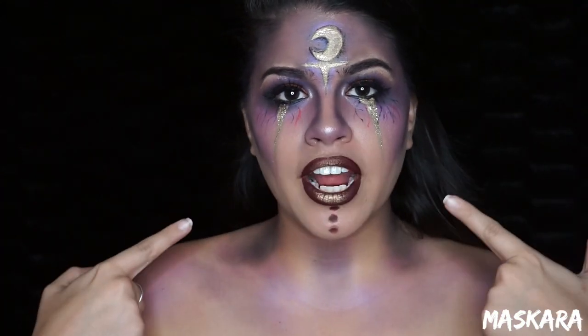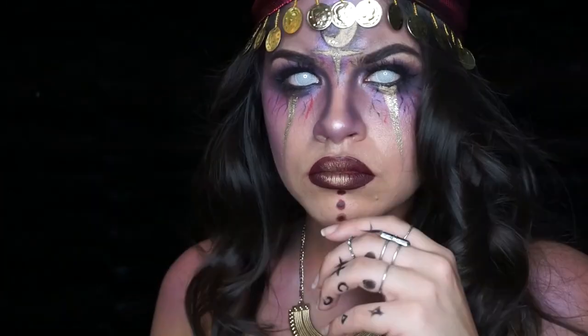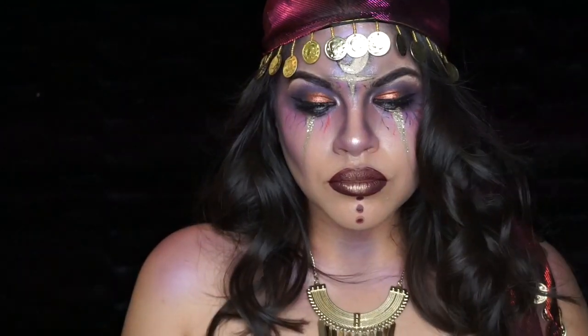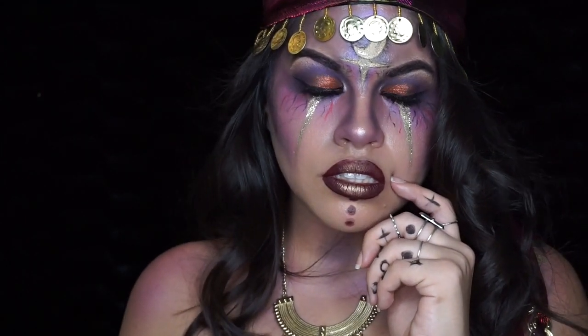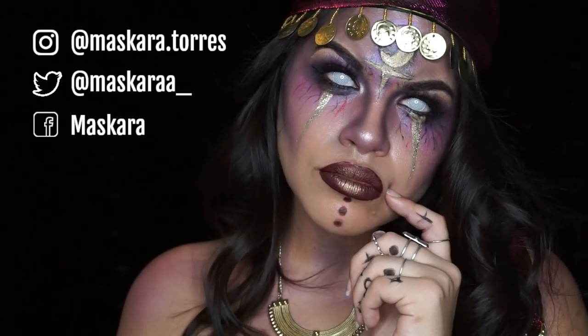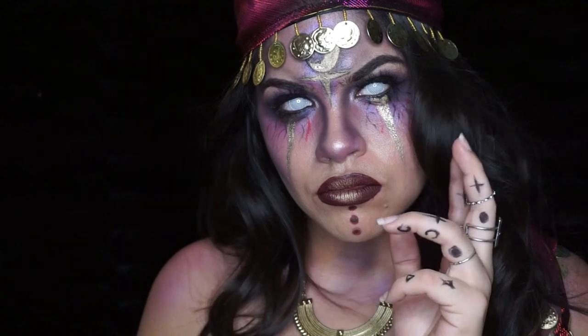Now I'm just going to curl my hair and put in my contacts and then this look will be done. I also threw on this gypsy wig that I got off of Amazon, some jewelry — this necklace and these rings that I already have — and I also painted some symbols on my fingers with black face paint. And yeah, that's all for this fortune teller look! I hope you guys enjoyed it. If you did, give it a big thumbs up. Don't forget to follow me on Instagram and Twitter to see all the other looks from my 31 days of Halloween. Thank you guys so much for watching — I love you and until next time, bye!